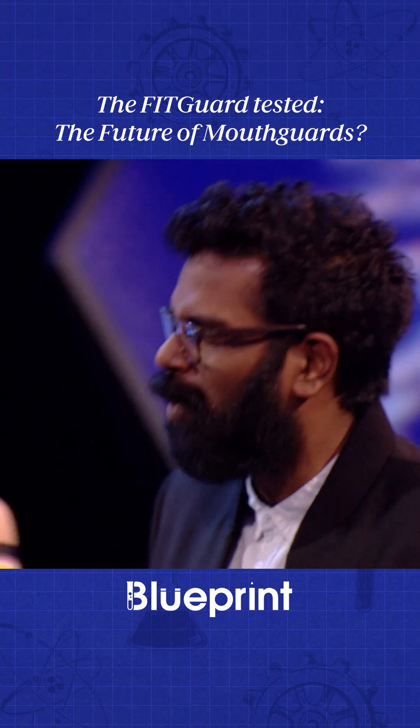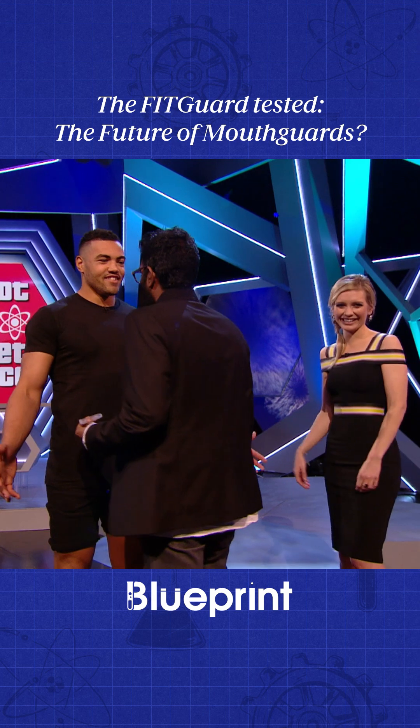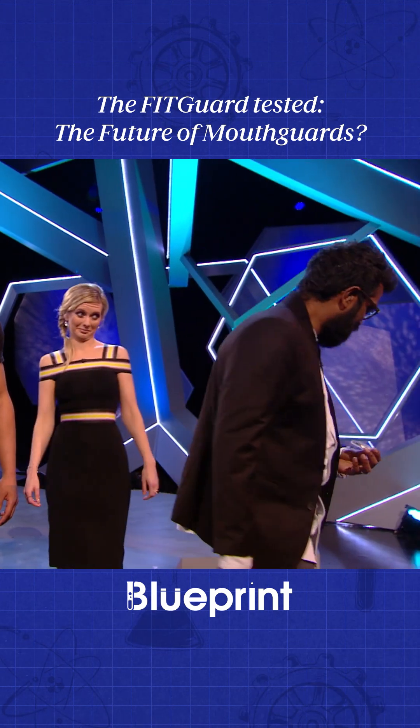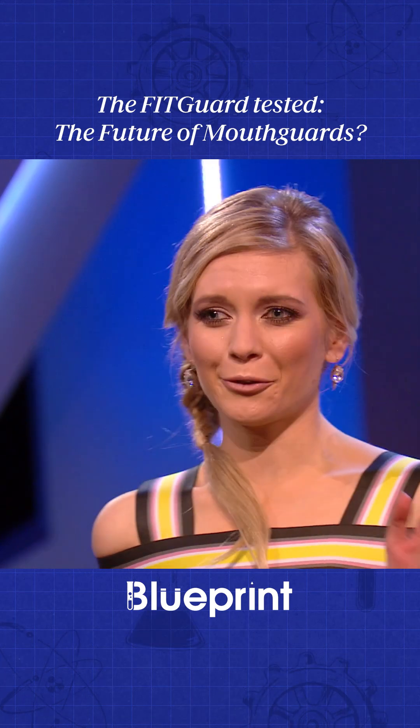Do you know what, mate? I'm getting a bit fed up with your lip. Mate, it's not your fault that you can't handle 5%. Yeah, you're right. Well, I think it's time we went full pelt.